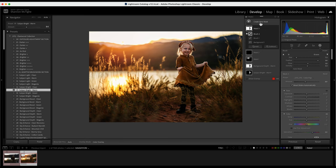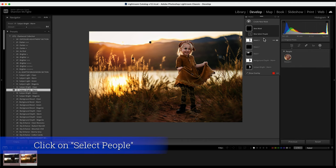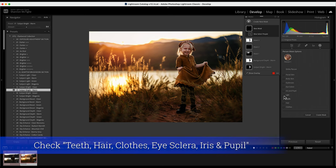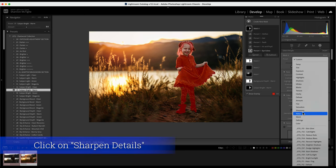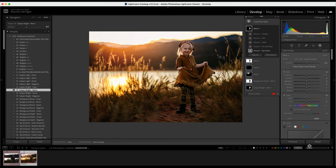Next I'll create a new mask, select people again, and add some sharpening effects. I don't want to sharpen her skin — I want to keep that soft — so I'll select teeth, hair, clothes, and eyes, then create a mask. Under the options I'll click Sharpen Details, which sharpens those particular features so their eyes pop, their lips pop, and the most important features stay sharp.